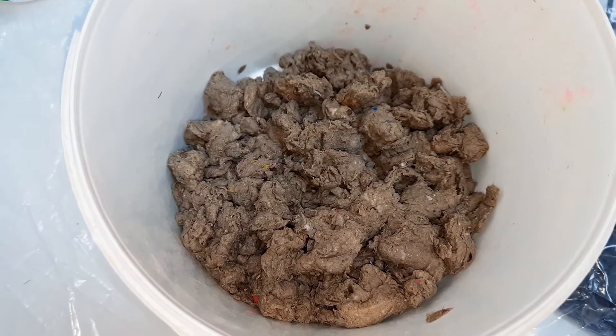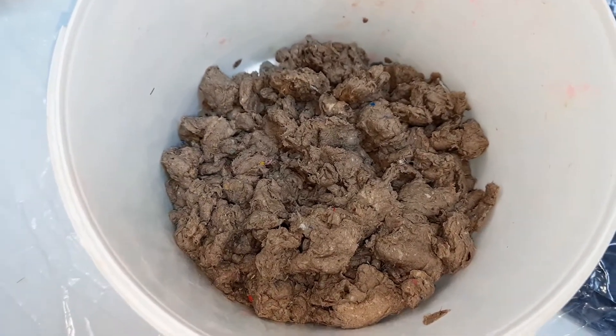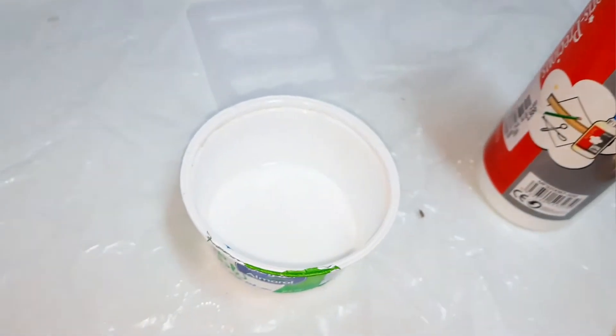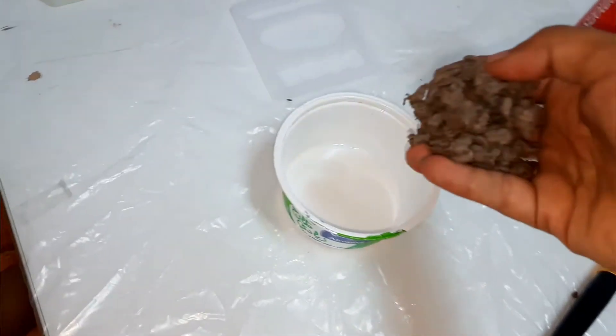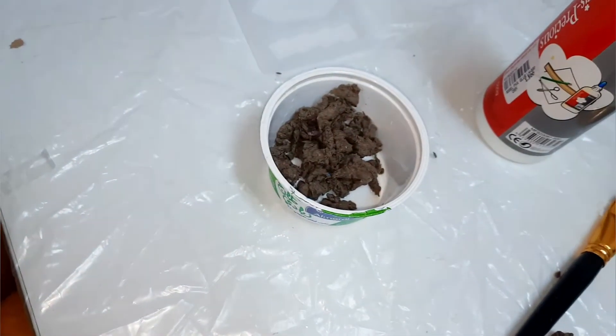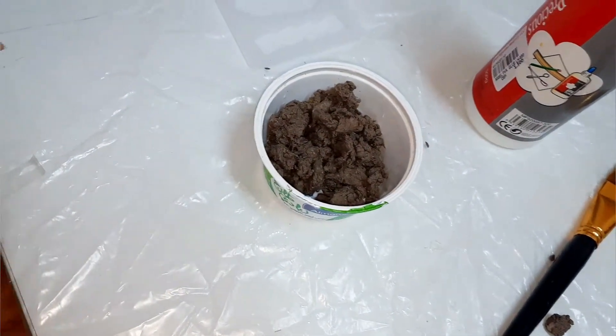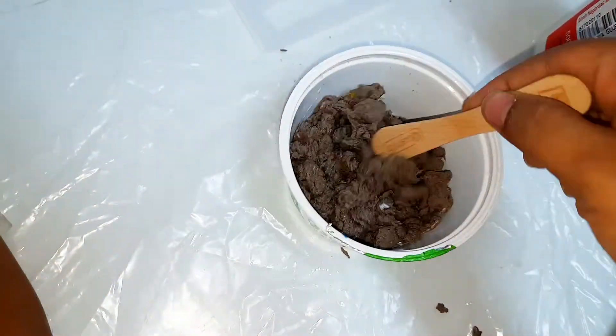After 48 hours, drain the water — this is how it looks. Take some white glue in a cup and then add the carton paste into it. Mix it well.